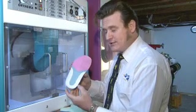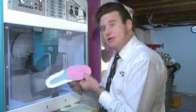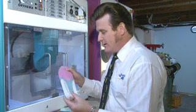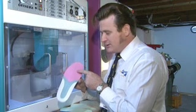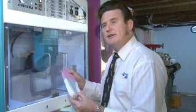This one here is a tri-density blank with a medium, softer and then softest EVA. The pink is 20, 25 and this is 35 Shore hardness.